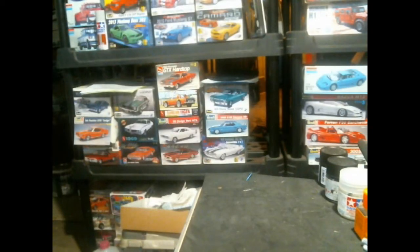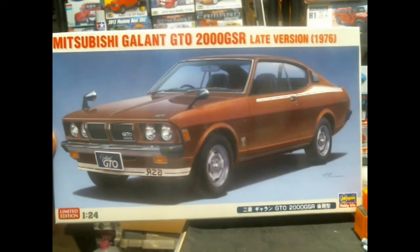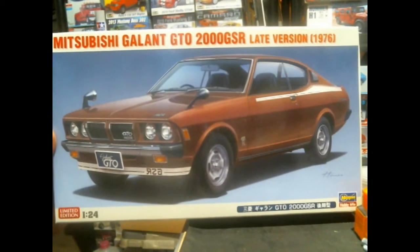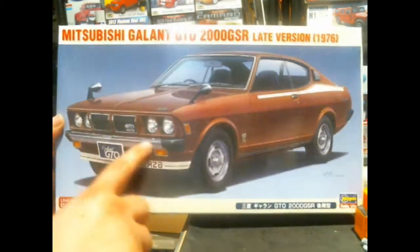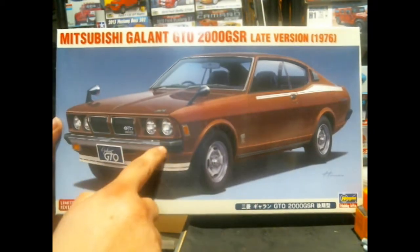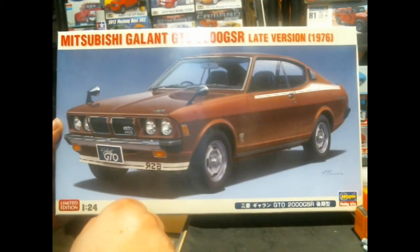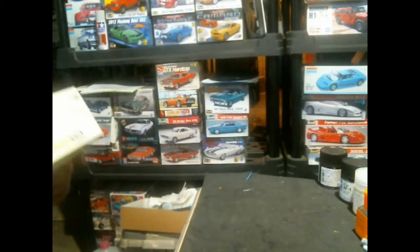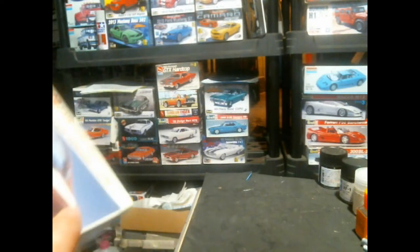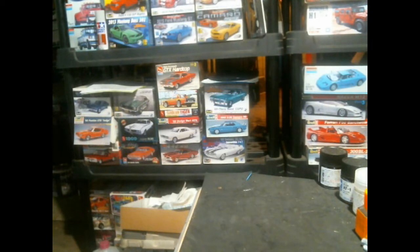Also in is the most recent release of the Mitsubishi Galant GTO kit — the late version, 1976. This has a new front fascia, new front and rear bumpers with little rubber bumperette extensions, and possibly new fender mirrors. There are a couple of new interior pieces as well. It's molded in white, so you're not stuck with that weird greenish-brown color from before — technically more of a reddish brown.